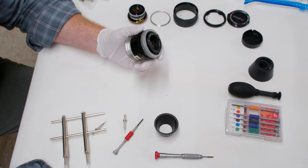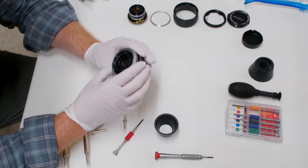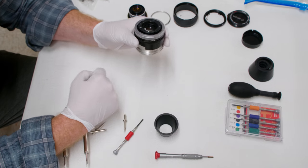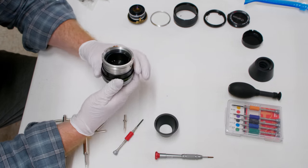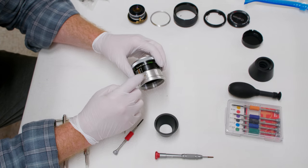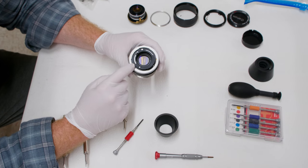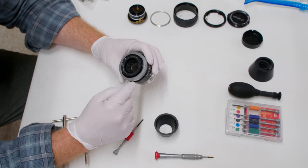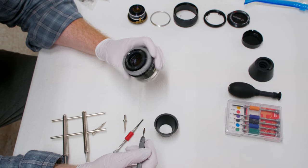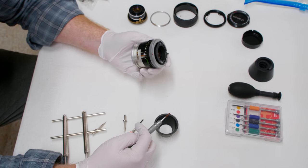My camera died so I'm not sure how long I was talking before I noticed. Anyway, we'll just go back to starting at the back. We've gone through the front, gotten to the aperture assembly, and exposed the focus stopper. Now we need to go to the back. These FD mounts are pretty crazy — so many moving parts — so I try to keep them as intact as possible when removing them.